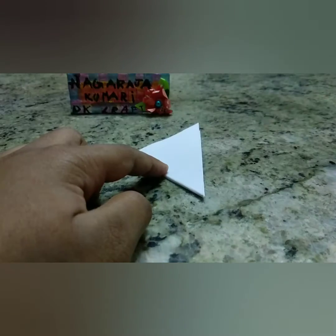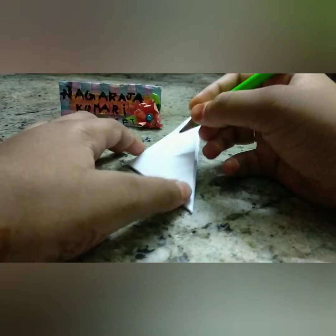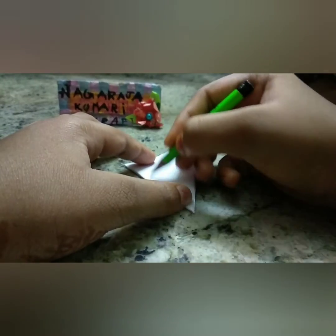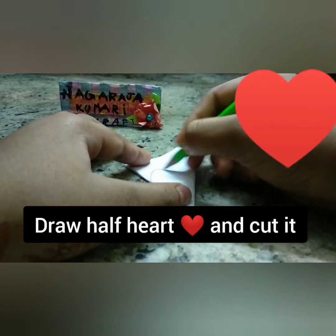Now make sure that the edge — the corner which is having all the folds together — that side should be to your side. There, draw the half heart and cut it as shown.